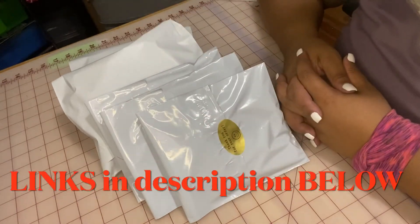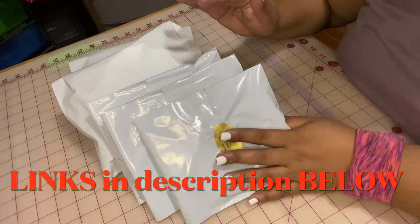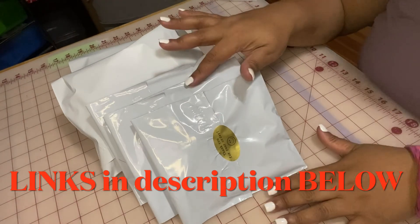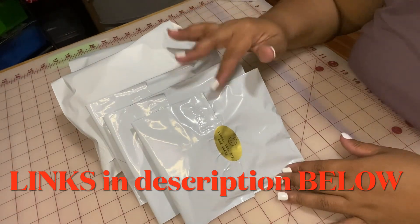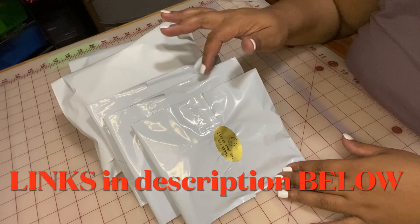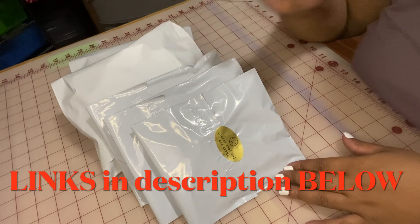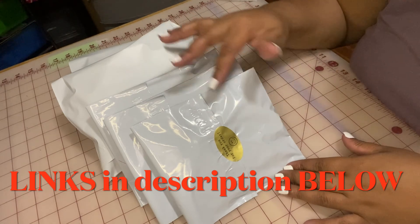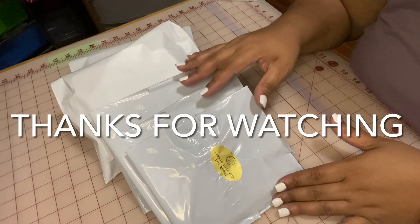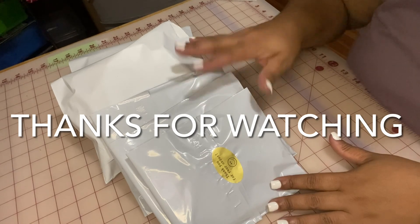That is it! Thank you so much for watching this video. All the links to the shipping bags, the self-sealing bags, the stickers — I will have all those links down below in the description box. The thank you cards I got printed — I will also link those below. Thanks, this is it, I truly appreciate it — until next time, bye bye!